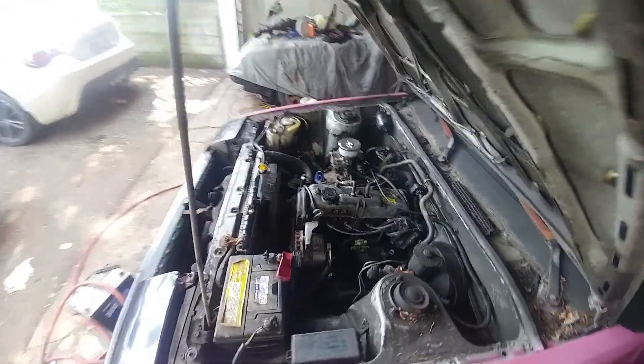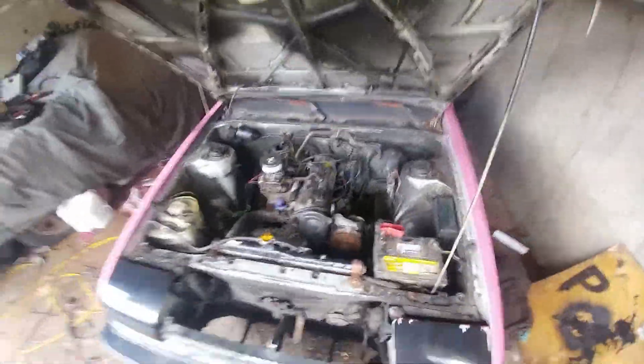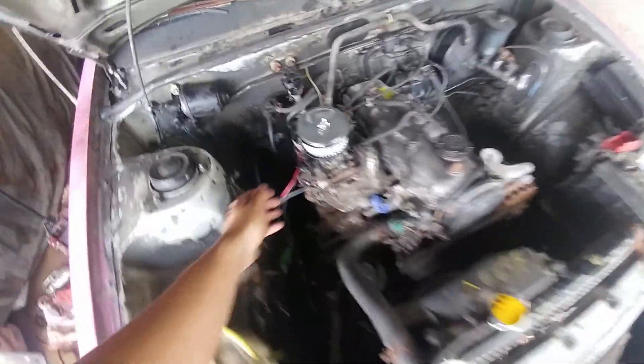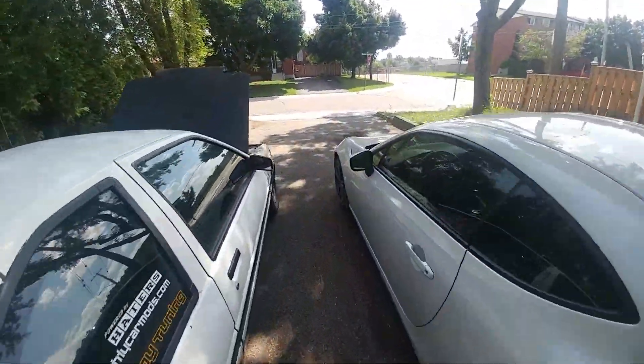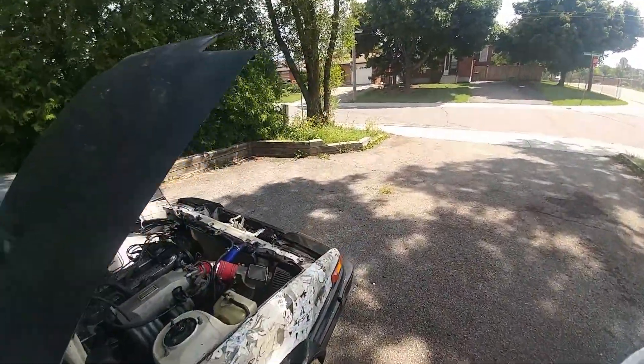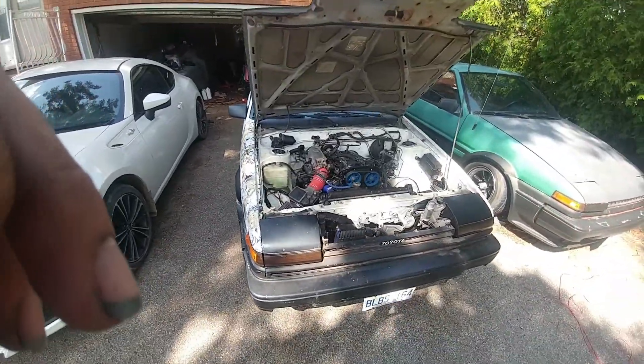And then this is my wife's car, the pink 86. Come on baby! So there you have it — both are running, the his-and-hers 86s, both running after a long time. Pretty exciting, really really cool.